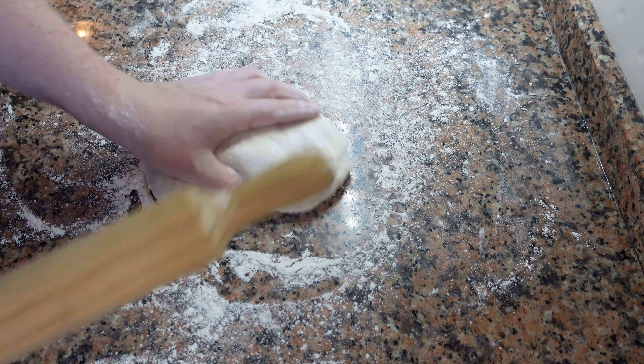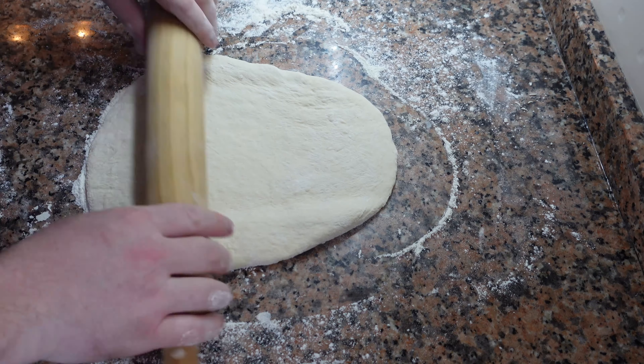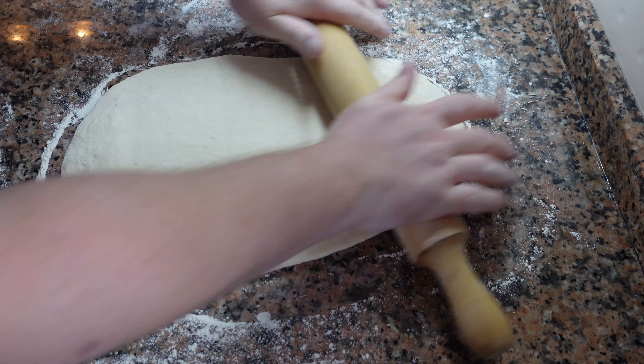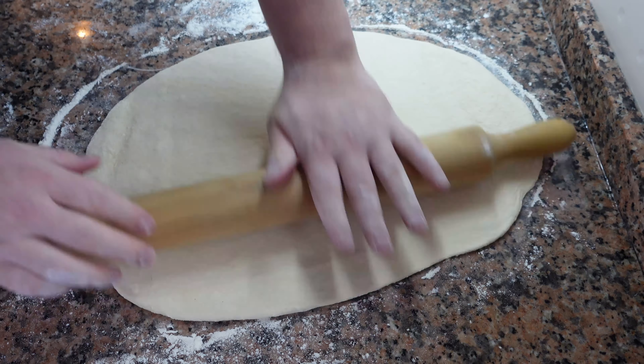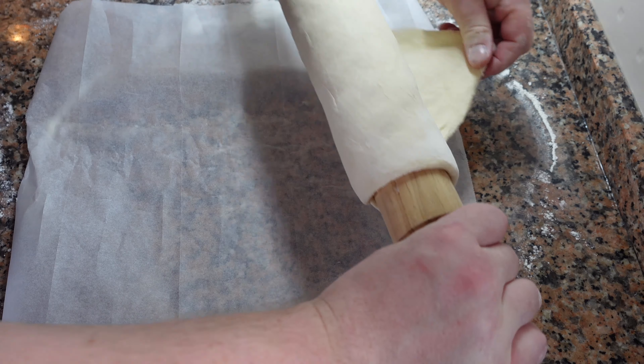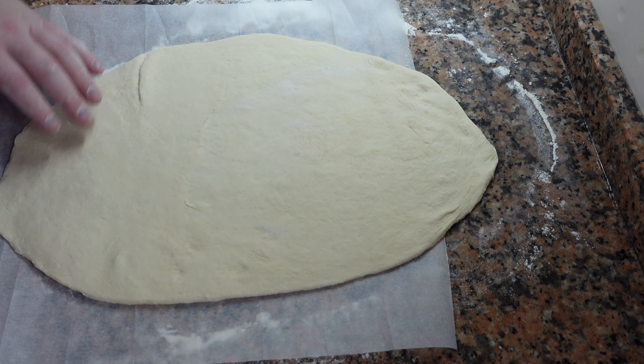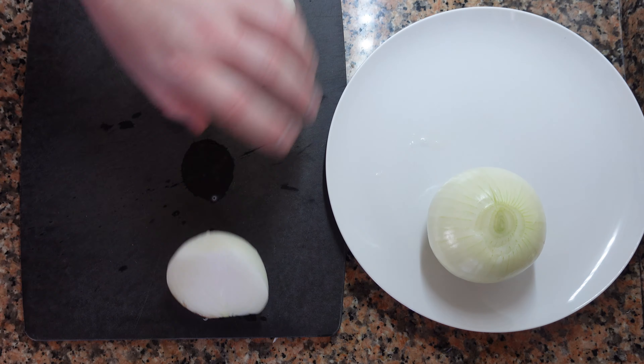There are a few different dough recipes out there, but I'm using pizza dough without olive oil. I'll have the recipe in the description box. Roll out your dough in any shape you want, but traditionally it's rolled out into this longer shape. Use a rolling pin to roll it up and then roll it back out on some parchment paper.